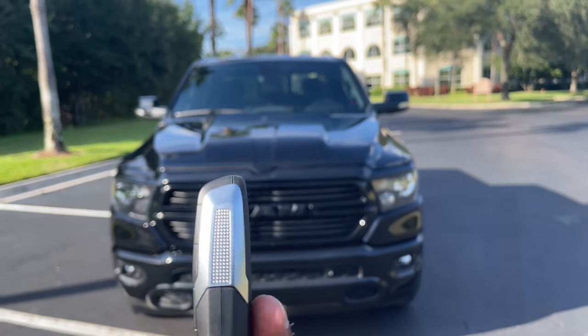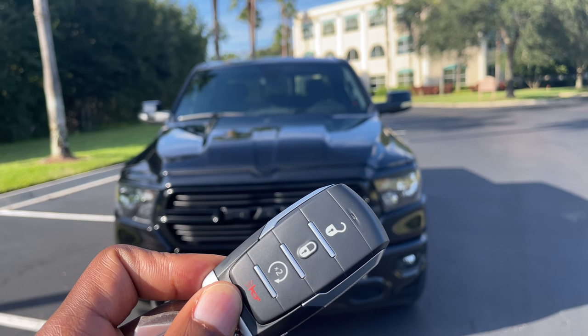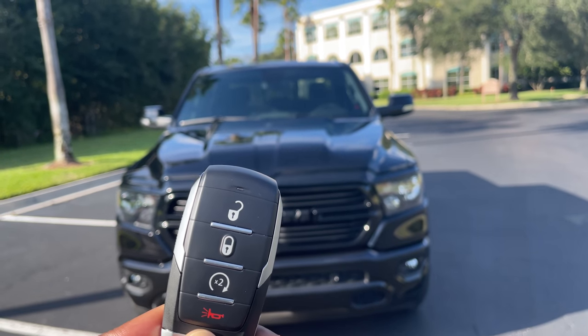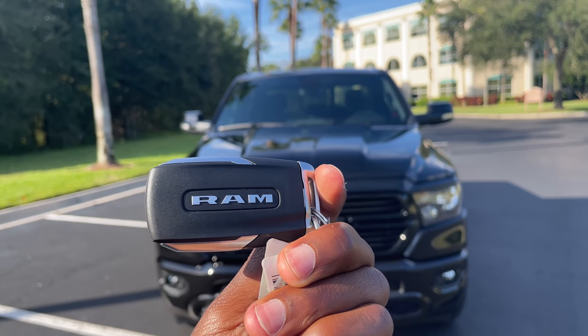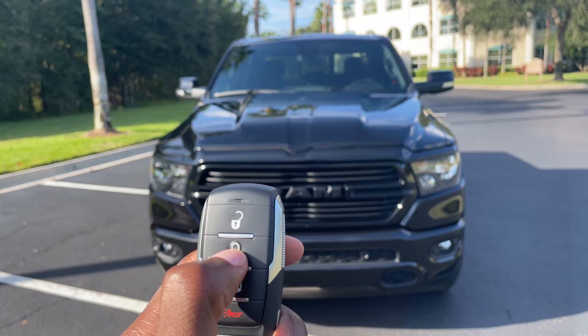Here's the key fob — very generic. Lock, unlock, remote start, panic button, RAM logo. And the RAM logo is on there as well.